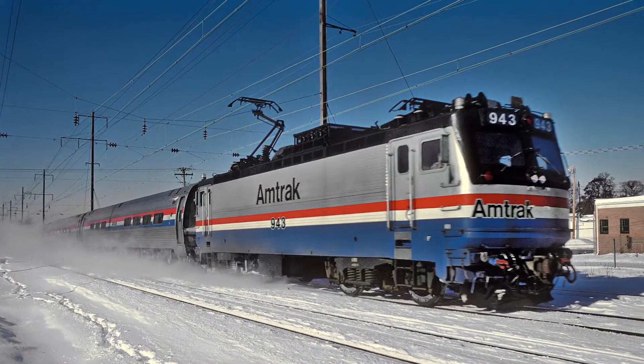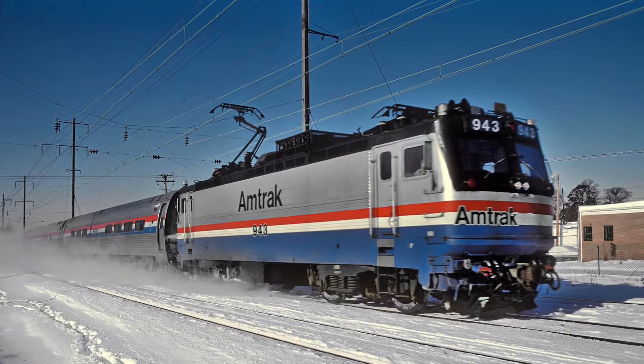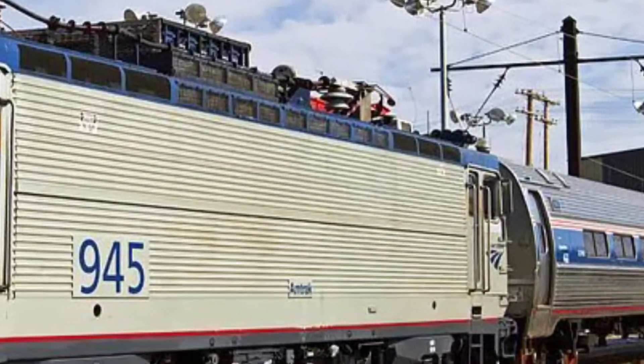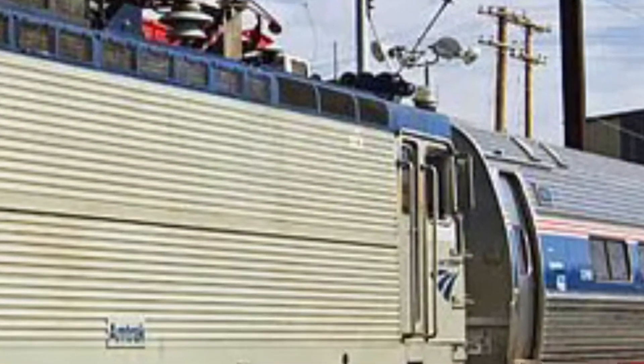The AEM-7 was just built and has been a reliable locomotive. Amtrak wanted a new locomotive based after the AEM-7, equally reliable. This locomotive had the same body as an AEM-7, and on one side would have the same kind of head.